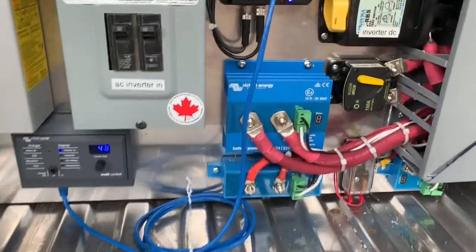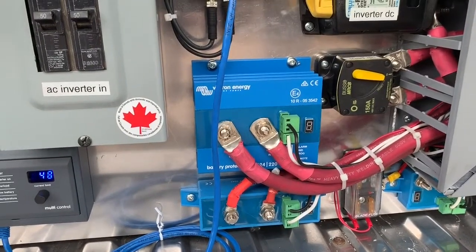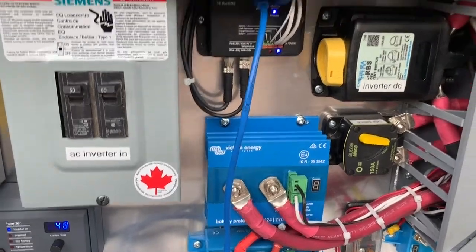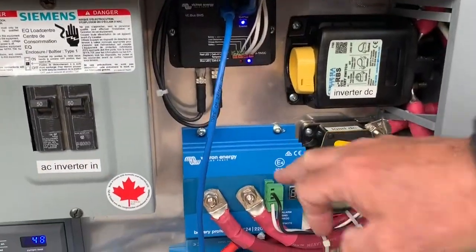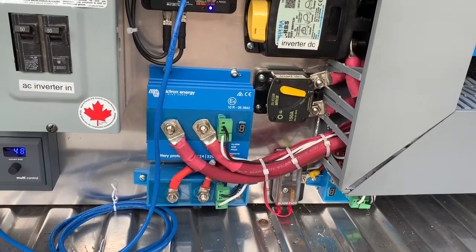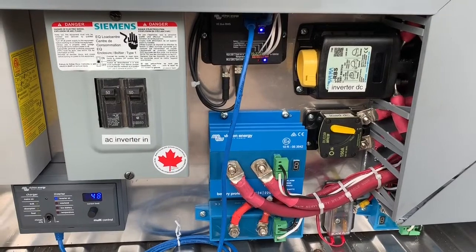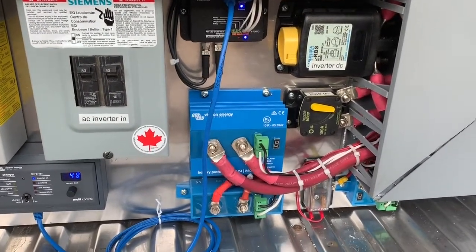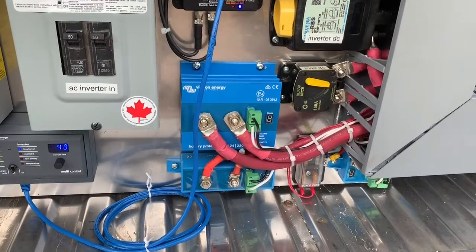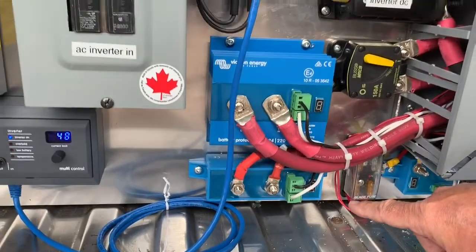The inverter is actually a hybrid inverter, so it can use one or the other or both at the same time. This box here — it's a kind of breaker: if the battery goes below a set point voltage, let's say 12 volts, it's a low voltage battery cutoff. That keeps it from damaging the batteries. And this one — since lithium batteries don't like to be charged below zero — this is a temperature monitoring device, so if it goes below zero, it won't try to charge it.